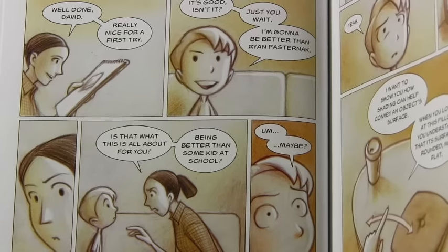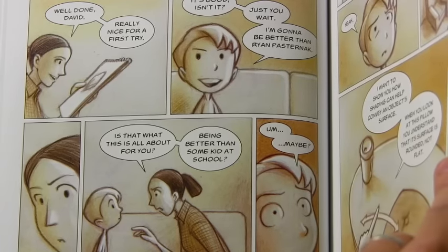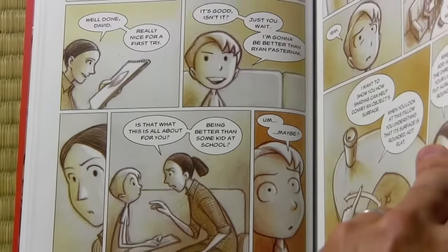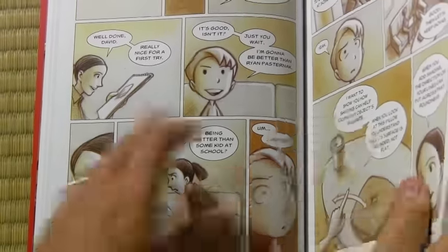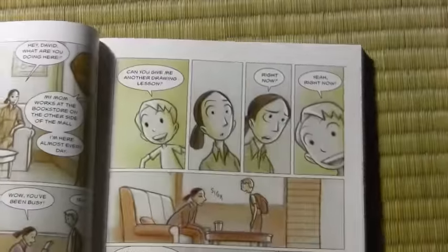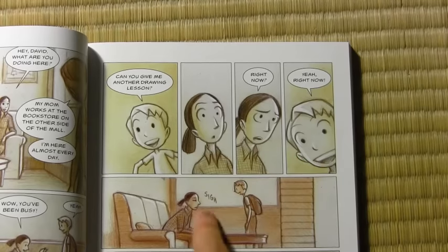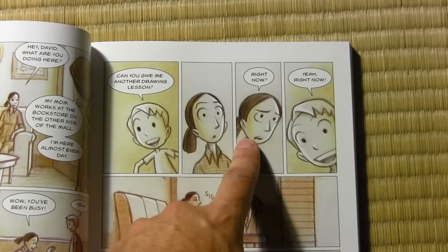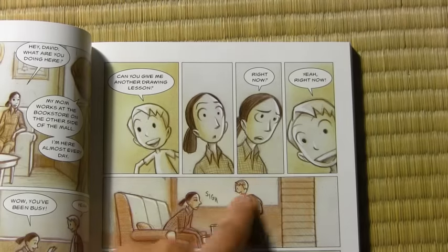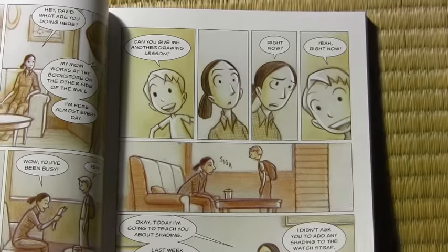There are two different points in this scene where I would say conflict makes the story more interesting. The first is more purely comedic — I don't know if you'd even call it conflict, but the part where she says 'Right now?' Yeah, this is the comedy moment where she doesn't want to teach him, he does want her to teach him, and she sort of gives in. There's sort of mild conflict used to comedic effect.